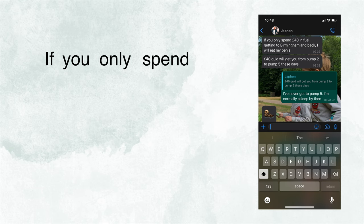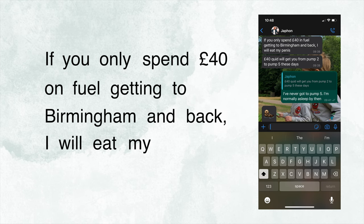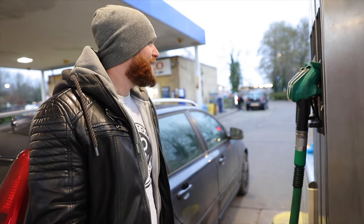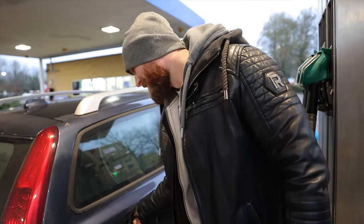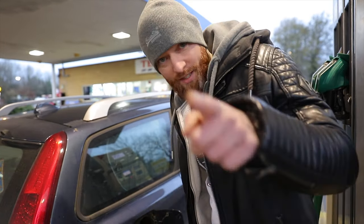My friend said if you only spend £40 on fuel getting to Birmingham and back, I will eat my penis. So that morning I filled up my tank to the brim — £40.75 of fuel. I should have looked at where the fuel gauge was. I think it was just under half. Time to go to Birmingham. See you there.